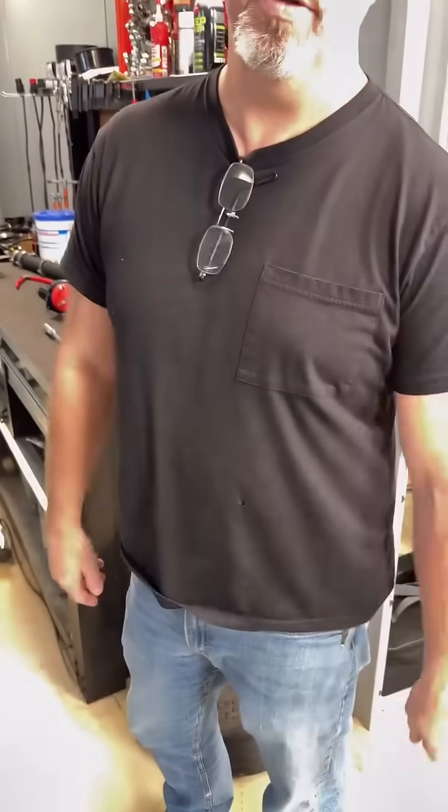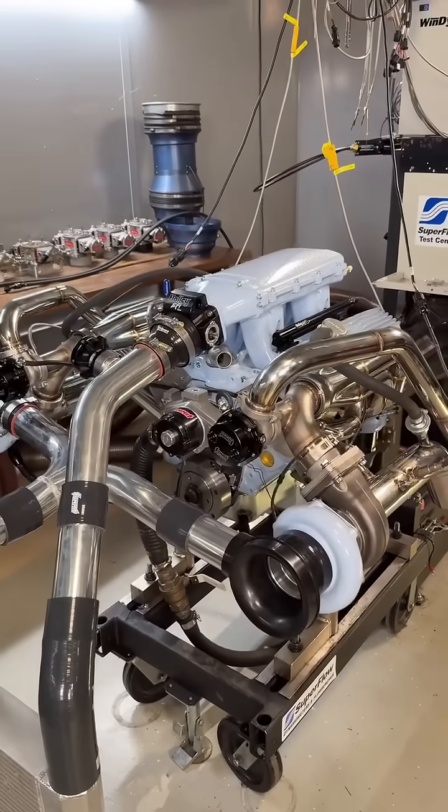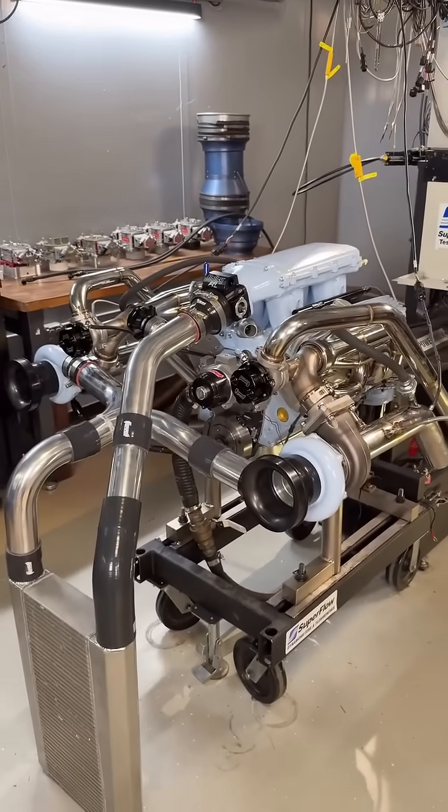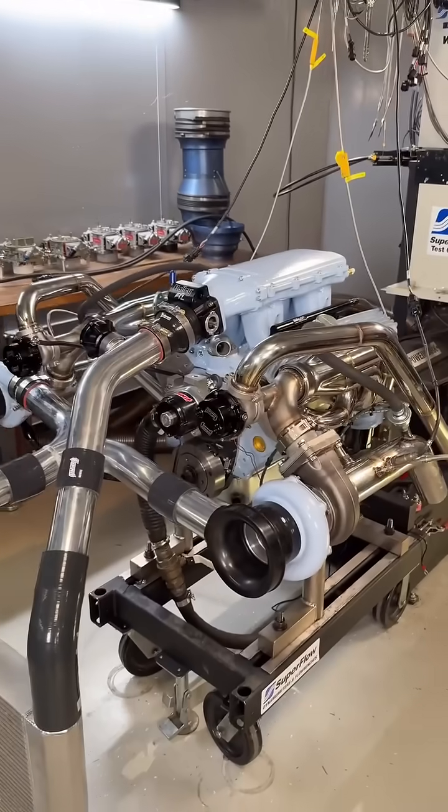I burned a hole in my shirt — burned a hole in his shirt trying to make lines. This thing looks pretty cool, we just have to actually get it running. Oh, it's gonna run — it's gonna run good. Yeah, coming soon.